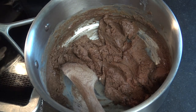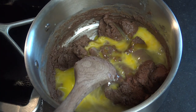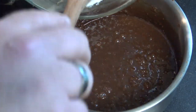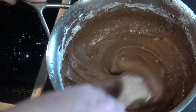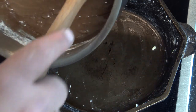After we have that combined, I'm going to add two lightly beaten eggs and about a half a teaspoon of vanilla extract and get that combined. Once we have that combined, we're going to slowly work in our flour mixture. And once that's combined, we are ready to transfer it to our pan.